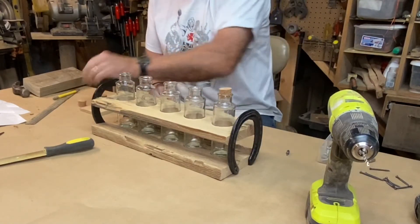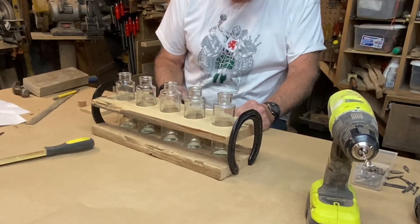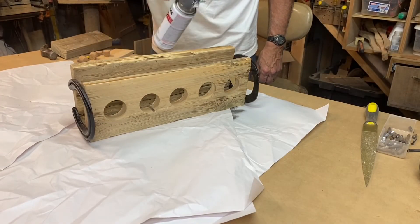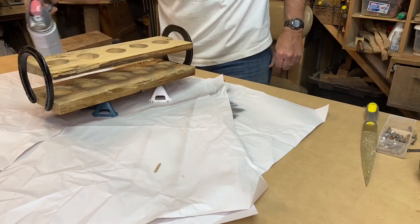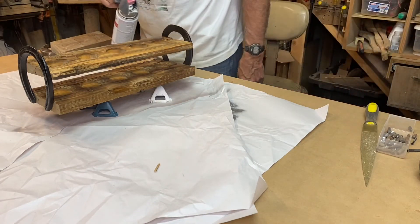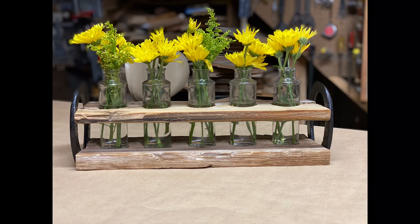I'm going to put a clear matte finish on it. I thought about putting a dry brush of white or red maybe on it, but I think clear is going to work. Here's the finished product — I'm pretty happy with it. If your sweetie is an equestrian, they won't have any trouble getting horseshoes for you, and it makes a nice centerpiece. Thanks for watchin'.